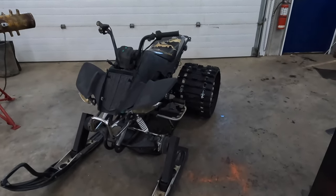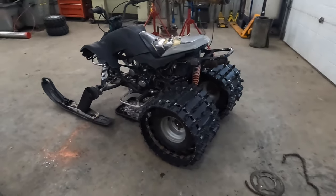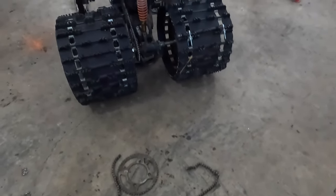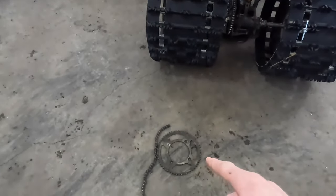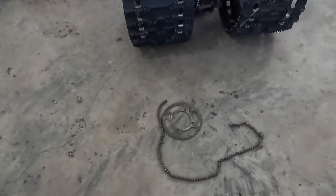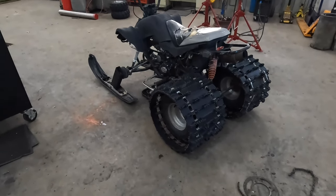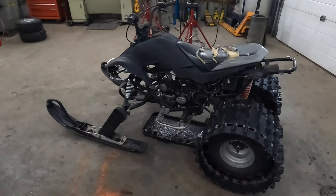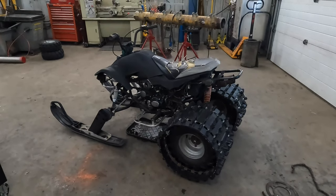Yesterday we took this thing out for a test drive and it did all right until it lost momentum, then it would just bog out. So what we're going to do is take this bigger chain and bigger sprocket, take off the old one, cut it so it fits on the inside, weld it, bolt it back on, and throw a chain link on this chain. Hopefully it fits — we're not too sure yet, but we're hoping it'll have more torque to turn over the track a little easier and be more fun in the snow, because right now it just bogs down when going through snow.